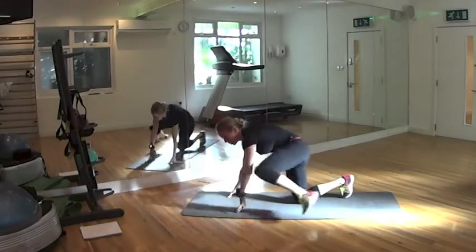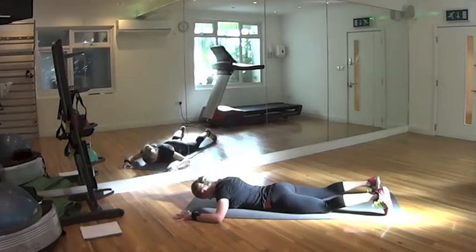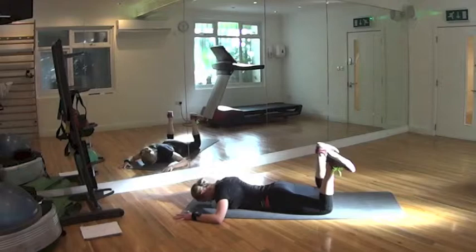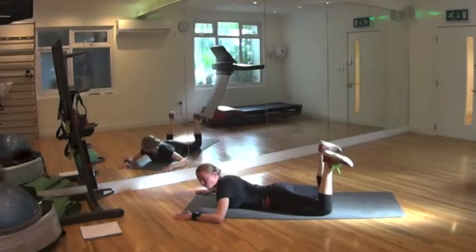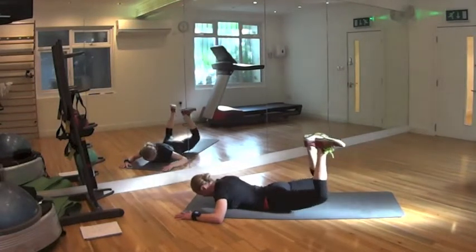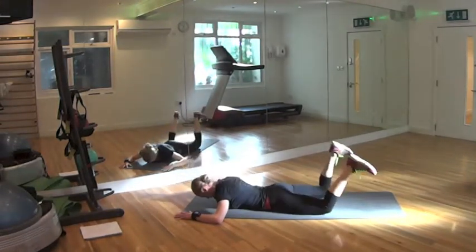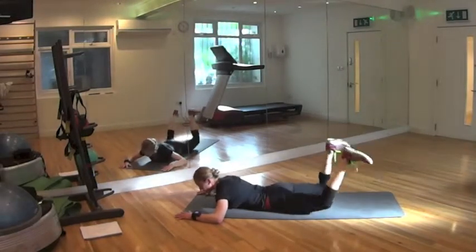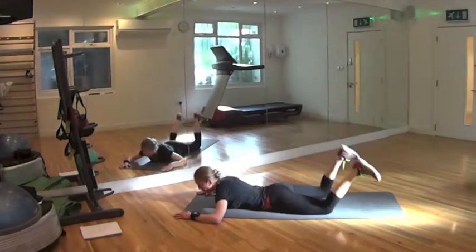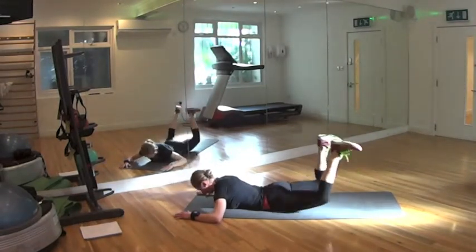On your tummy — reverse crab, or upside down crab. Tummy down, arms to 90 degrees. You can bring your forehead attached to the floor. Bend your legs, flex your feet, tiptoes towards your knees. And we lift up knees off the floor — 20. Ready? Let's go: 1, 2, 3, 4, 5, 6, 7, 8, 9 — 10 to go — 1, 2, 3, 4, 5, 6, 7, 8, 9, 20.